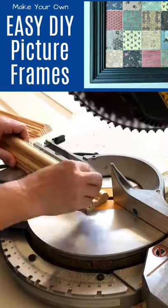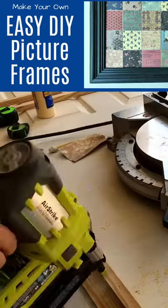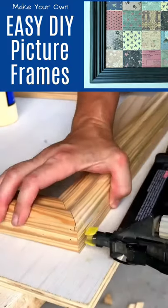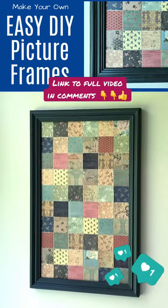Here's a quick look at the easiest way I've found to make my own picture frames. This is using chair rail molding and a three quarter inch square molding. With just a miter saw and a brad nailer, it's pretty quick to make your own custom frames any size that you can paint or stain to match any project or room.